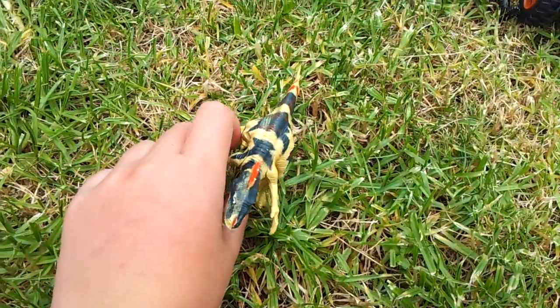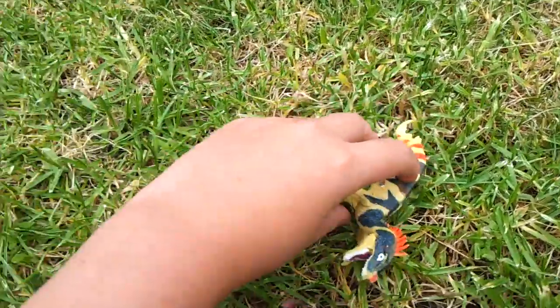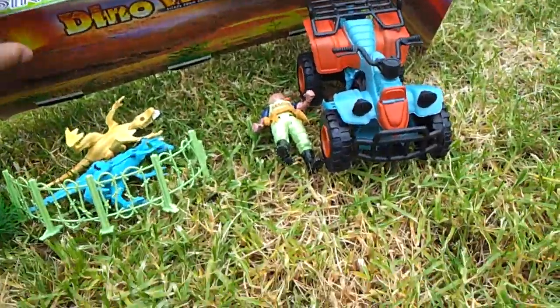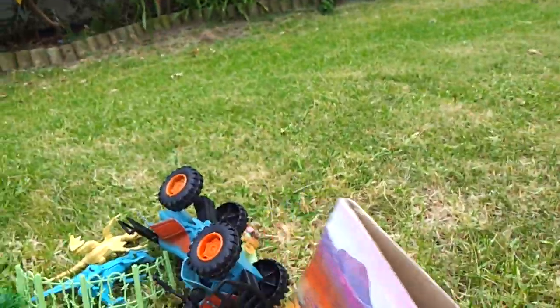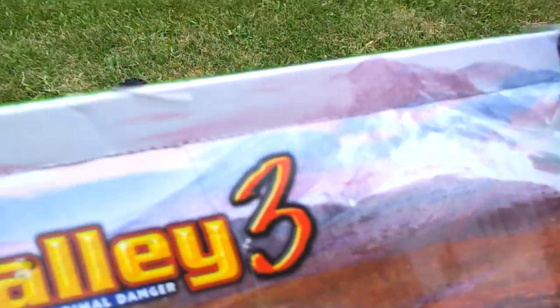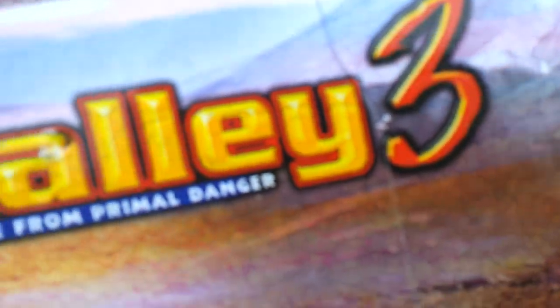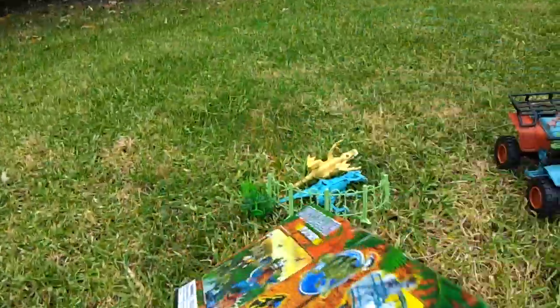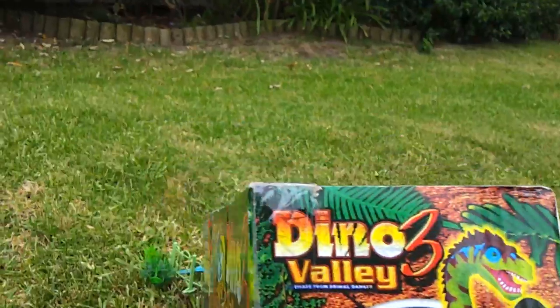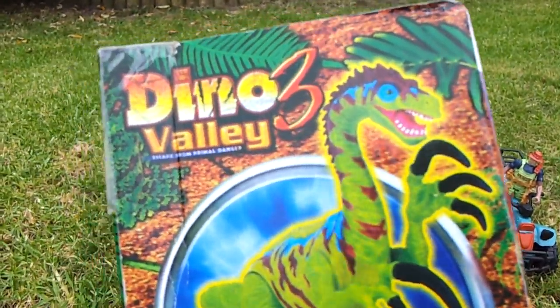It's got a nice stance — like RAHHH! Now let's check out the box. Nice background with a volcano blowing up. And here we have... I know the dinosaurs on this box too.